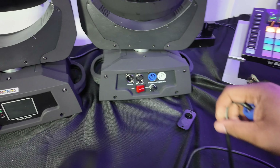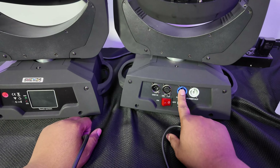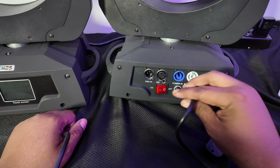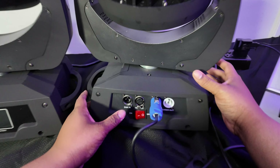Let's turn the unit around and show what it looks like from behind. It's very simple — you got the DMX in and out so you can hook two units together easily, power con power out, the fuse button, and the power button. Simple, easy, no extra stuff back there. I'm going to go ahead and power it up and plug it in.